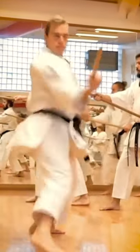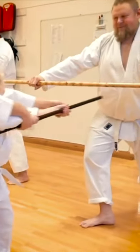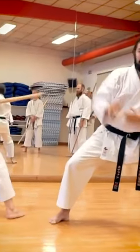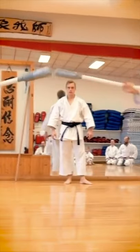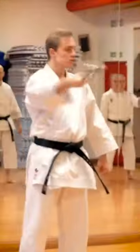Kobudo is the art of using the ancient weapons from Okinawa, the birthplace of karate. This is something that all the old masters practiced before karate was modernized in mainland Japan, because that's when the old weapons were left behind. For this reason, it's our job to revive the lost art of Kobudo.